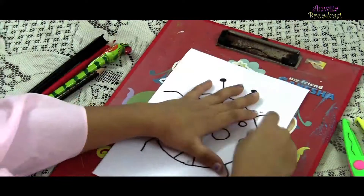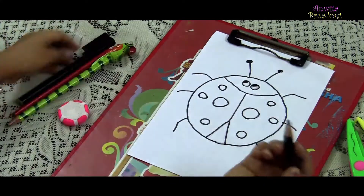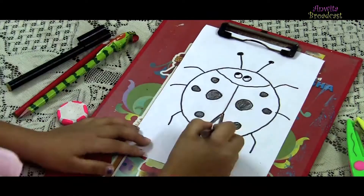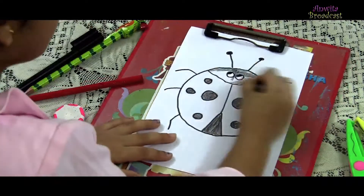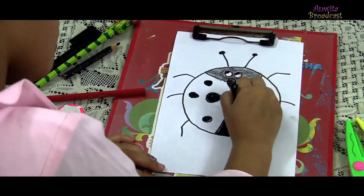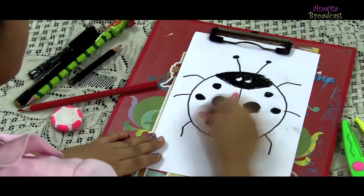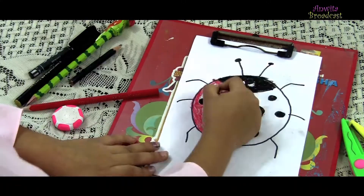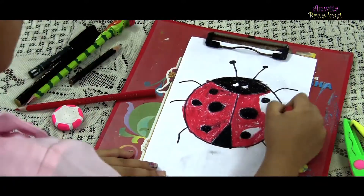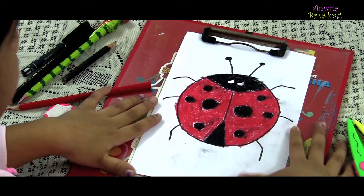We are going to draw a ladybug using a circle shape.